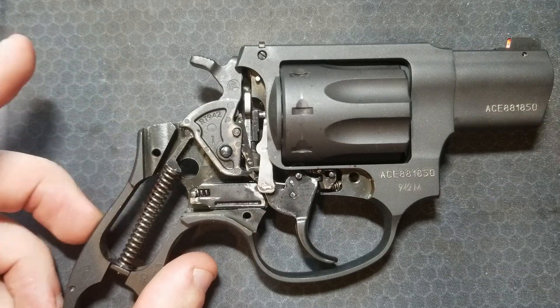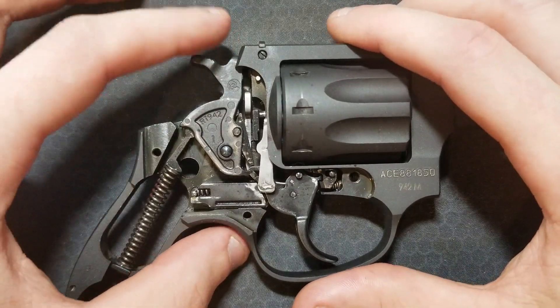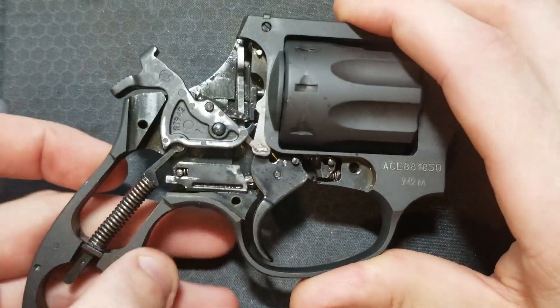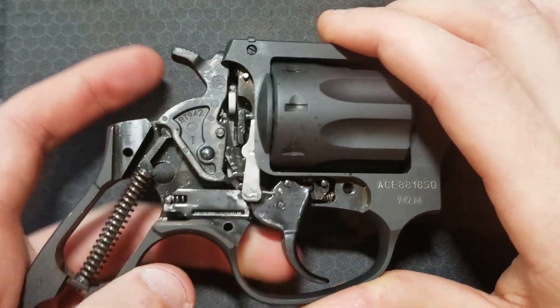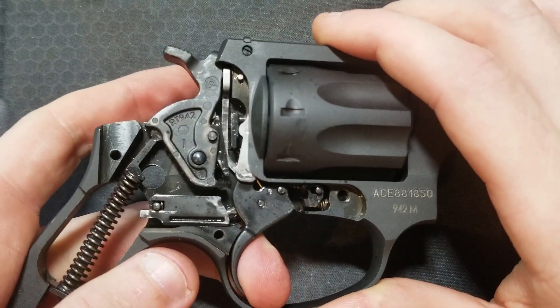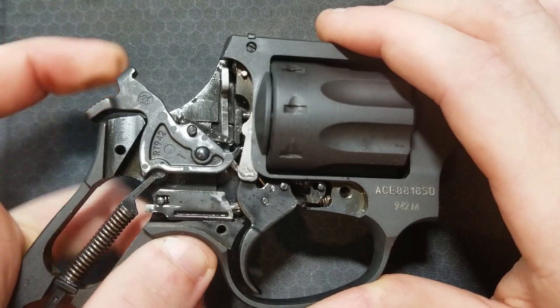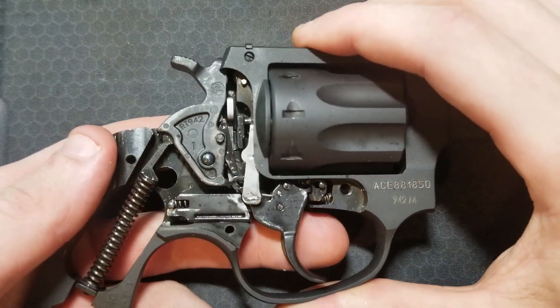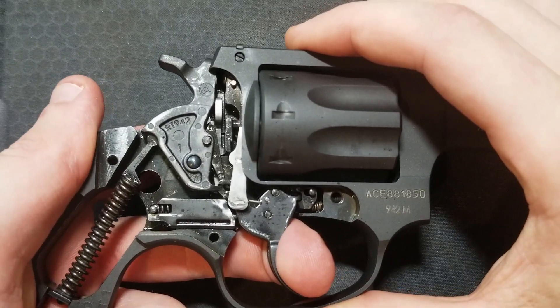Let's take a look at the overall action in single action, and then let's look at all the functions in double action.